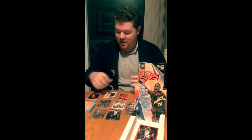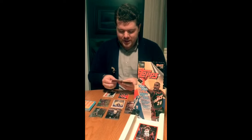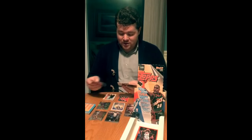All right guys, we're back. Just got done opening up all the packs. Not as exciting as the 98-99 box, but we did actually beat the odds in one case, so that's always good. You guys saw the box top — we did get duplicates of some of the stars. No Kobes. We got three Shacks. We got four Iversons, which is one of my PCs, so that's kind of cool.